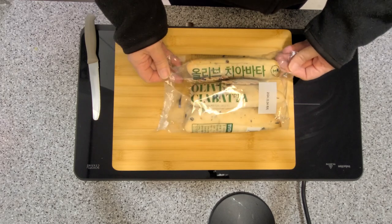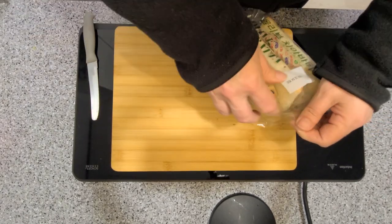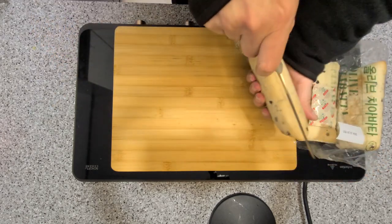I'm just using some store-bought olive ciabatta from here in Korea where I live. Of course, if you want to go the traditional route and use an English muffin, that's also great — I'm just not that fond of them.